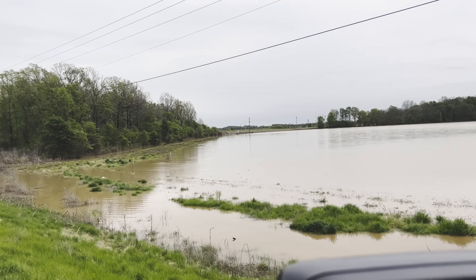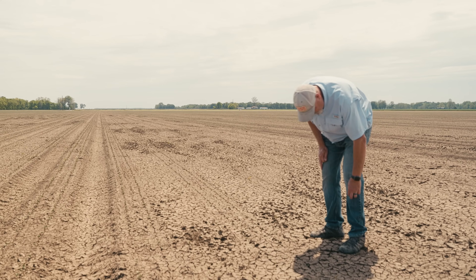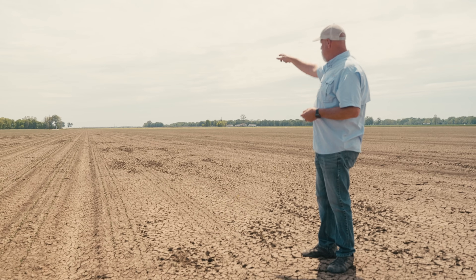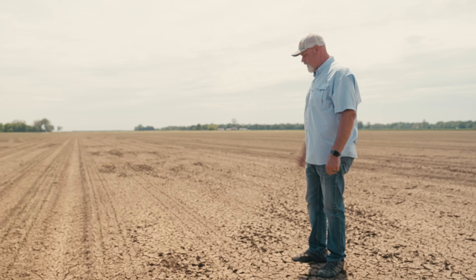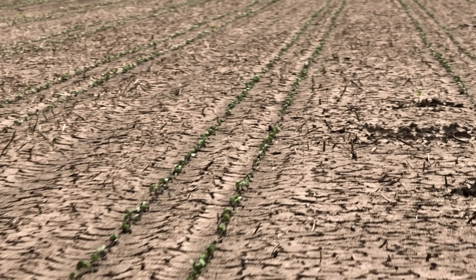But where I'm standing right now was probably pretty close — it might not be knee-high, probably a foot and a half deep right here, in water, all the way up to the front of the field where the well is. Man, you're talking about a fella that's happy. I'm happy.